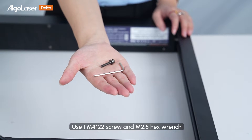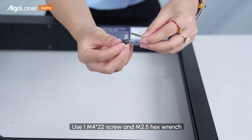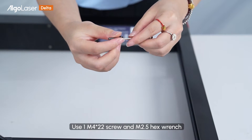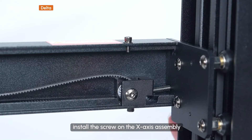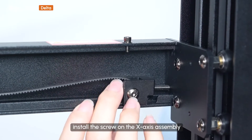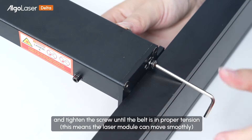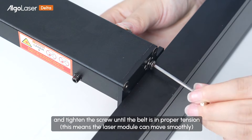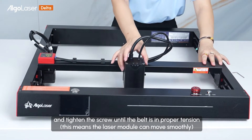Use one piece of M4 asterisk 22 screw and an M2.5 hex wrench. Install the screw on the X-axis assembly and tighten the screw until the belt is at proper tension. This means the laser module can move smoothly.